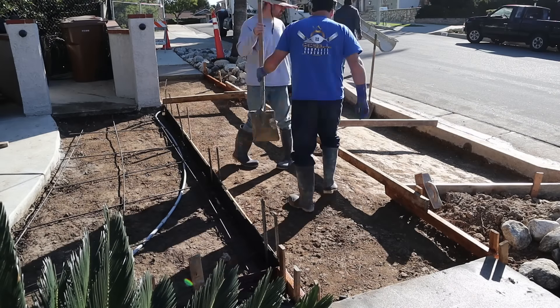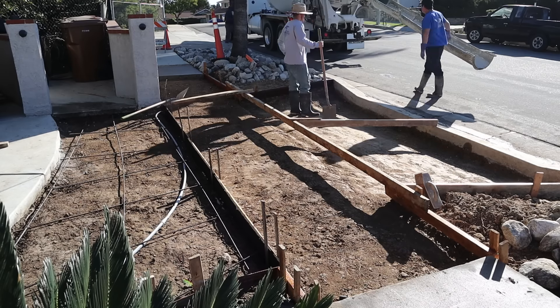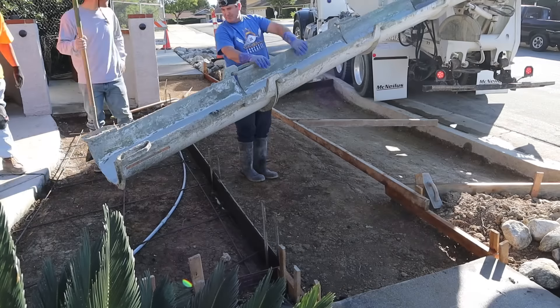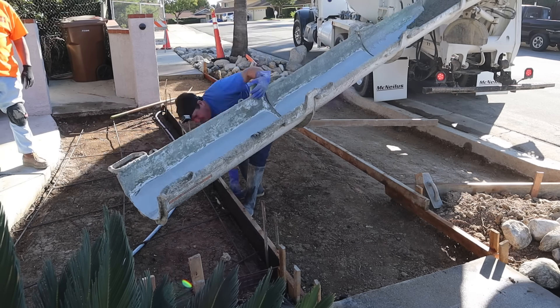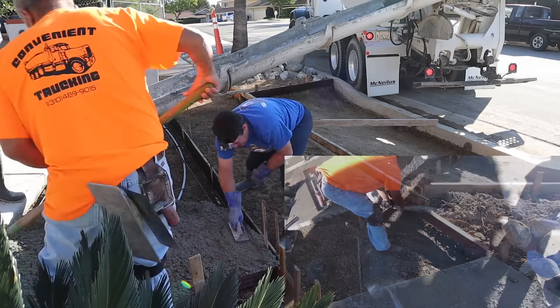Hi, David Odell here with Odell Complete Concrete. It's pour day — two and a half weeks into this job so far, but this is almost our last day, other than when we have to come back to strip it.